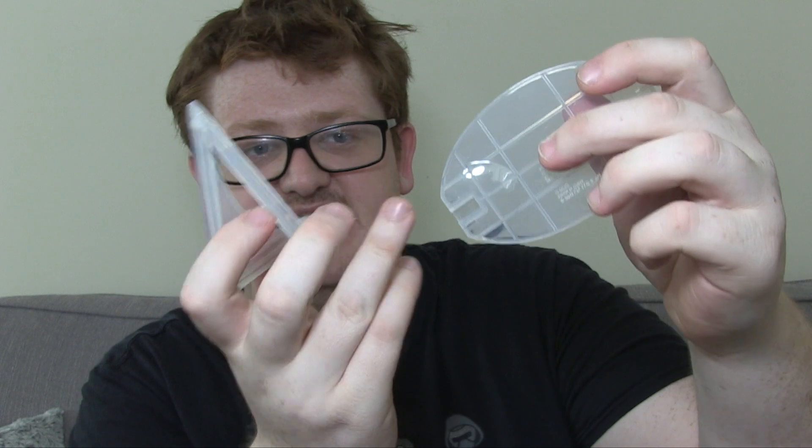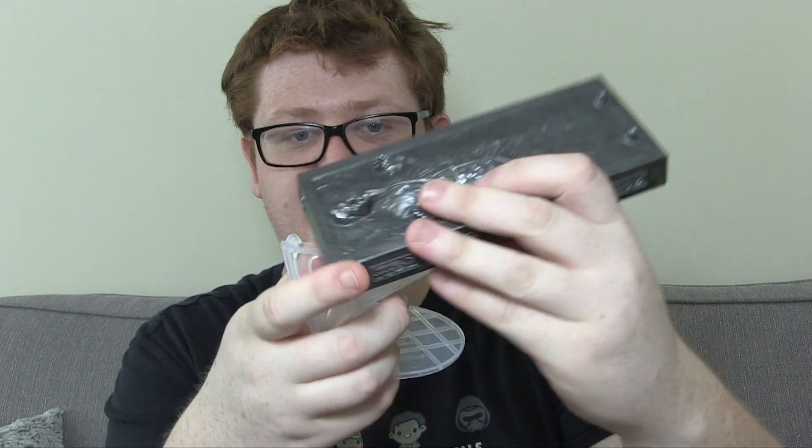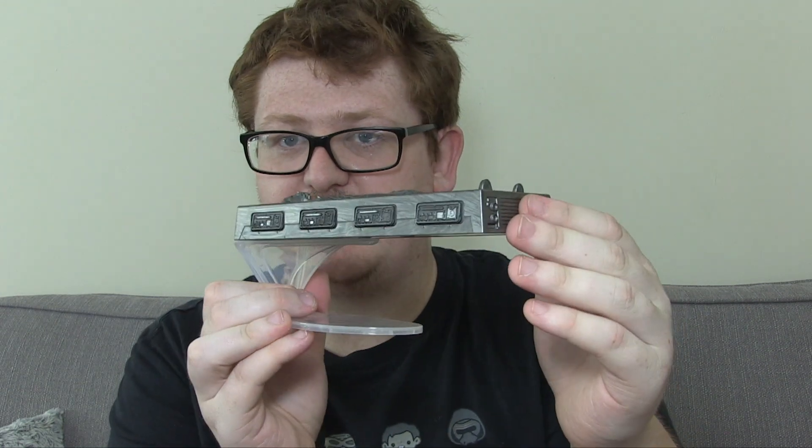Alternatively, if you wanted it in the hovering pose, you can take this piece out and use it as the base, reforming the stand into a cradle. Depending on which way you want to put it, you can have it either side — that works exactly the same way. So you can have it hovering, which would look great if you had a couple of stormtroopers and Boba Fett there escorting it. That would be pretty sweet.